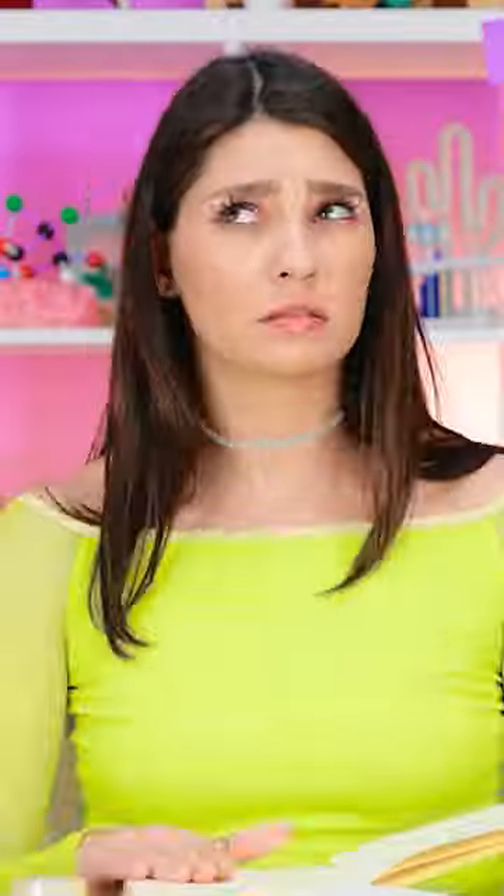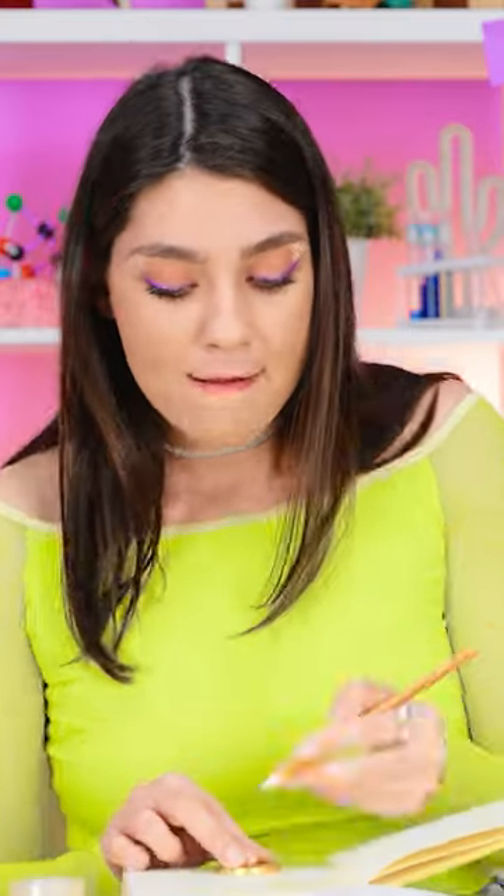It's painful to watch! Keep going, YD! I've got it — I can use this coin! Steady! Why is this so hard? I mean, it's just a circle!